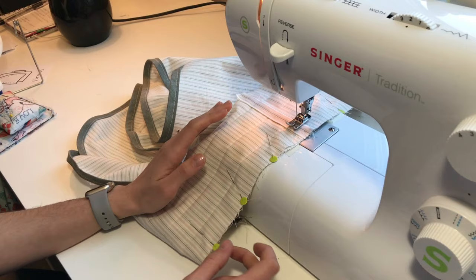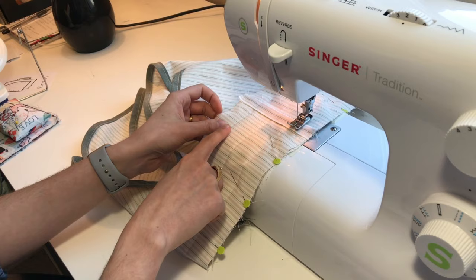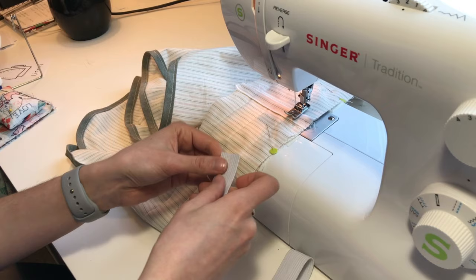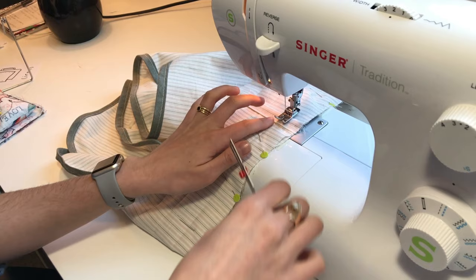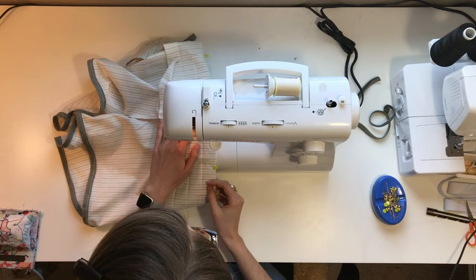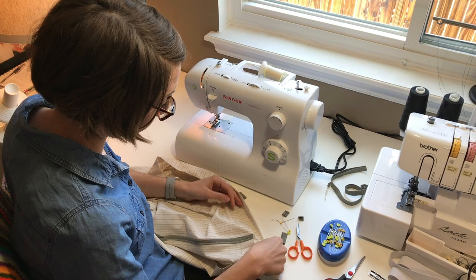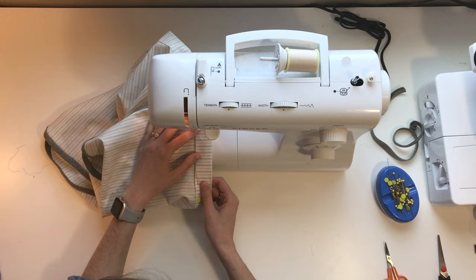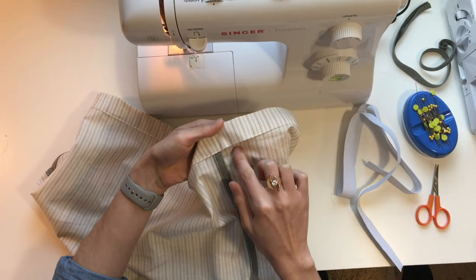Now we've got the waistband pinned to the shorts. We're going to sew along the crease that was pressed into the waistband. The width between the crease and the edge should be wide enough to hold your elastic — I'm using one-inch elastic, and my crease is just a little over an inch wide, about an inch and a quarter. I'm just going to stitch along this crease, then fold the waistband over encasing the raw edges, and stitch all the way around — but stop about an inch and a half before the end, leaving a small gap.